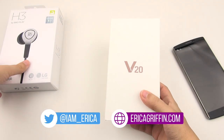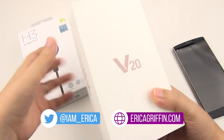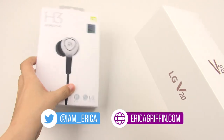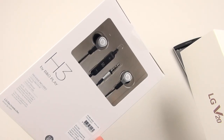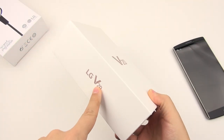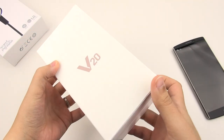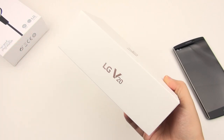Hey everybody, this is Erika, the technology nerd who likes to film stuff. Look what arrived on my doorstep today — this is the LG V20, alongside the H3 by B&O Play Earbuds. I'm actually excited to have a nice pair of earbuds. I have to thank LG for sending this unit out — it's a press unit provided courtesy of LG, and all thoughts and opinions are always my own.